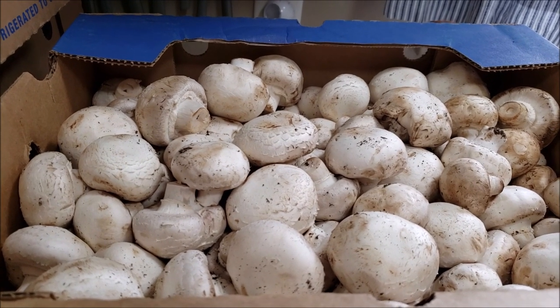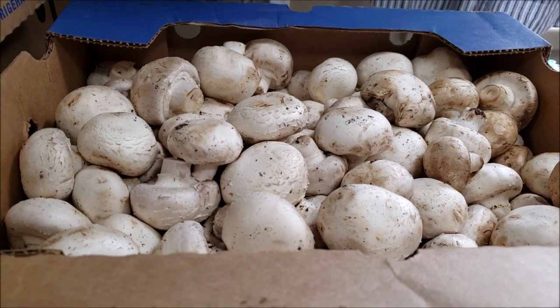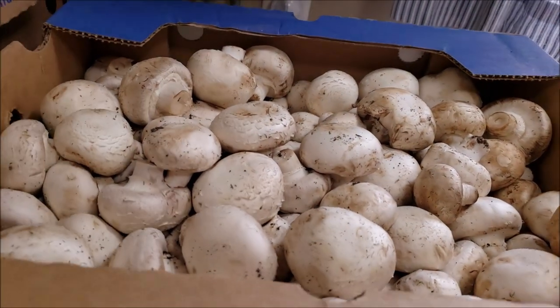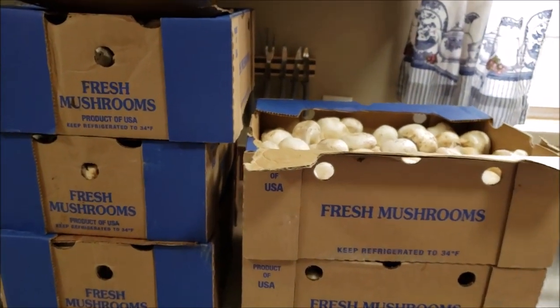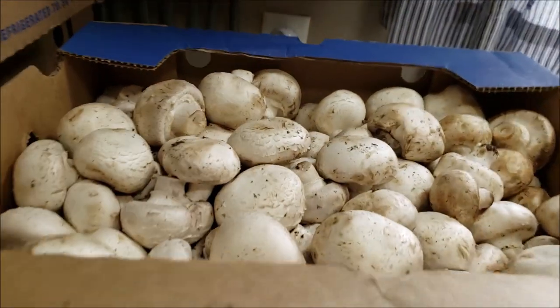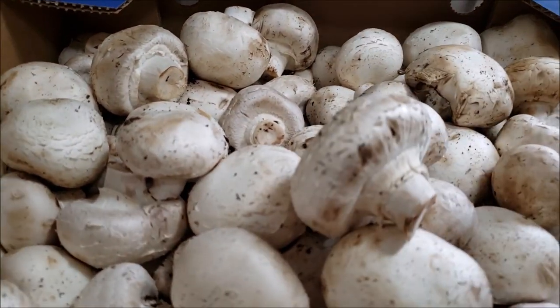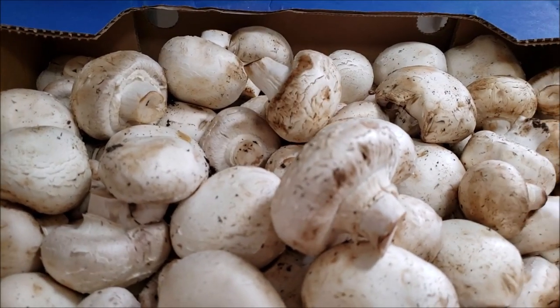Good morning everyone and welcome to Sutton's Days. We were up bright and early, went to the farmer's market, met up with my shroom dealer, and we have five cases of button mushrooms that need to get canned up. These are some beauties. I have to wash them, I have to cut them, I have to can them. We're going to get busy.